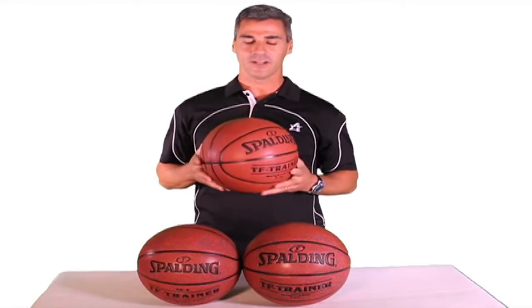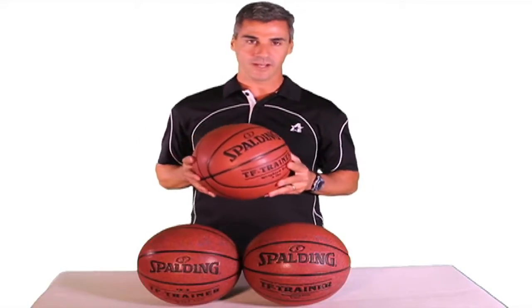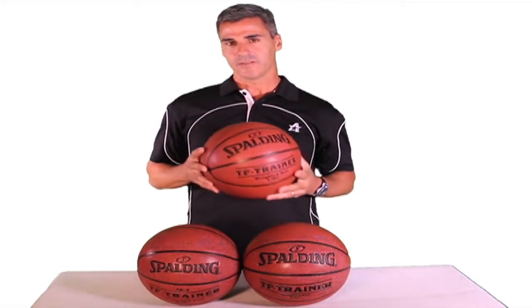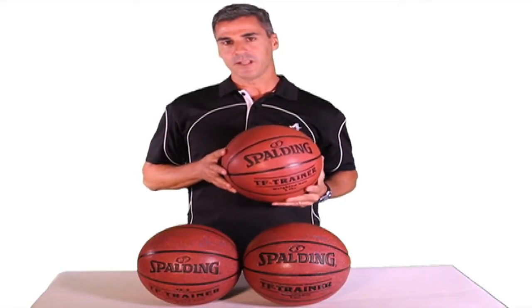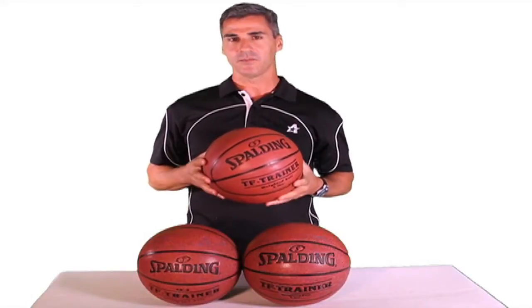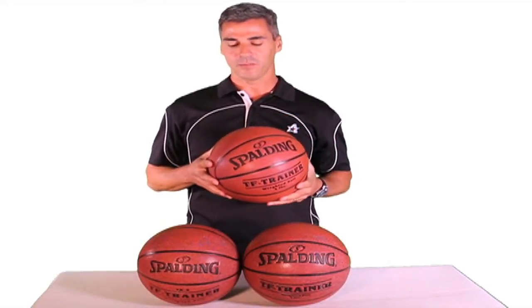This is the Spalding TF Trainer Weighted Basketball. It is by far the most popular basketball training aid for boys and girls that we offer. The ball is available in men's and women's sizes, both official size. The men's comes in a three pound weight and a six pound weight for stronger, more advanced players. The 28.5 size is available in the three pound weight.